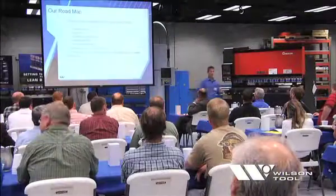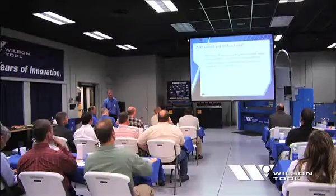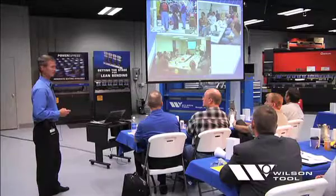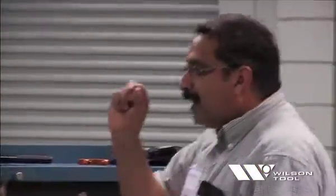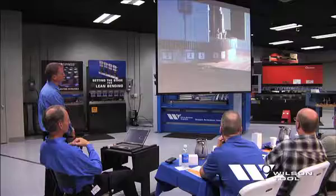Throughout the course of the seminar, we'll review the value of commonly used lean tools such as shadow boards, spaghetti diagrams, and value stream mapping. We'll identify and discuss ways to eliminate the most common forms of waste. We will also demonstrate a variety of lean tooling solutions available from Wilson Tool.